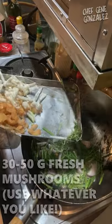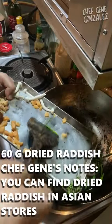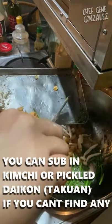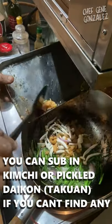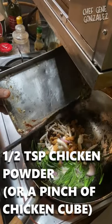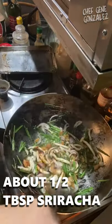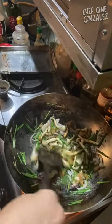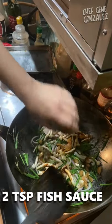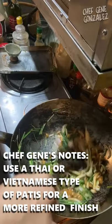Now we put in our cooked garlic chives, mushrooms, and dried radish. We'll also put in our chicken powder and sriracha chili paste to give it a nice umami fragrance and umami flavor, and finish with some fish sauce.